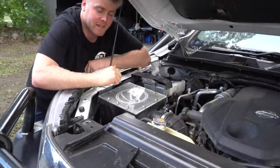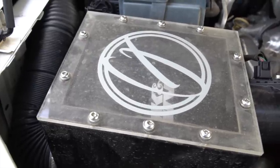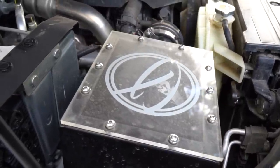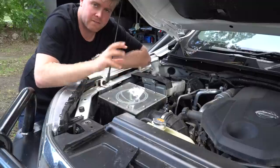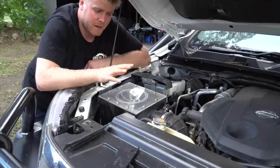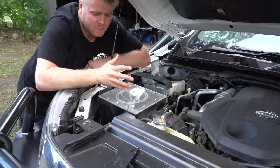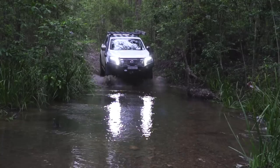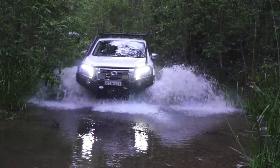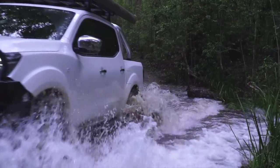Coming from the snorkel we go into a custom airbox from Platinum Mechanical and Suspension — a lot more watertight and better quality than the factory one. It has a K&N pod filter in it, which I also have a sock over for extra dust protection. There's a bit of debate around whether K&N pod filters handle dust as well off-road, but I've found this one to be quite good, especially with the sock. It's a cleanable air filter — not like factory paper ones you throw out; these can be cleaned and re-oiled when they get dirty.